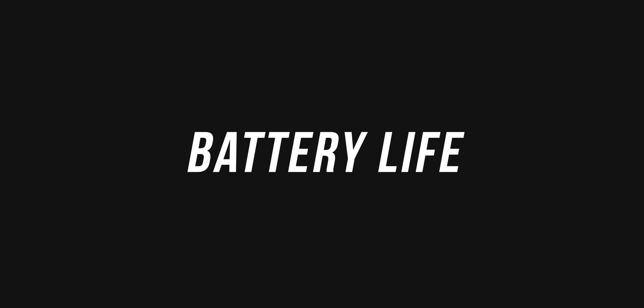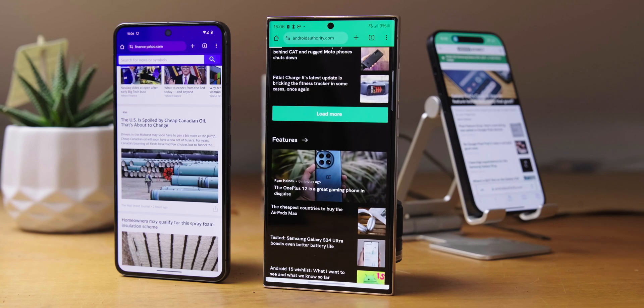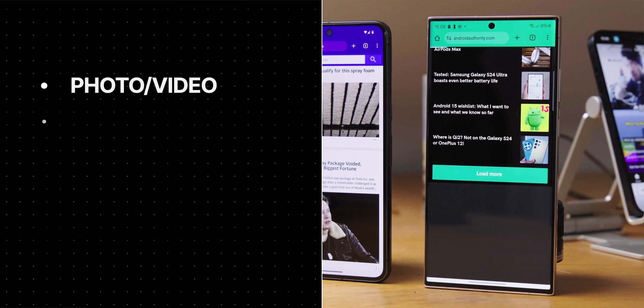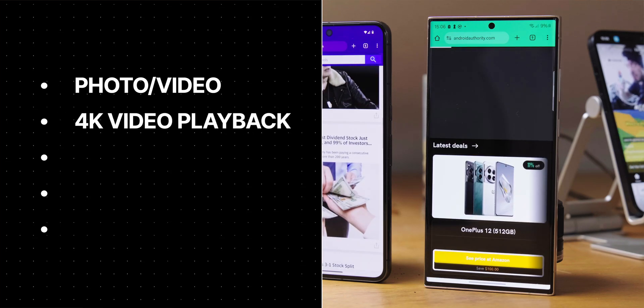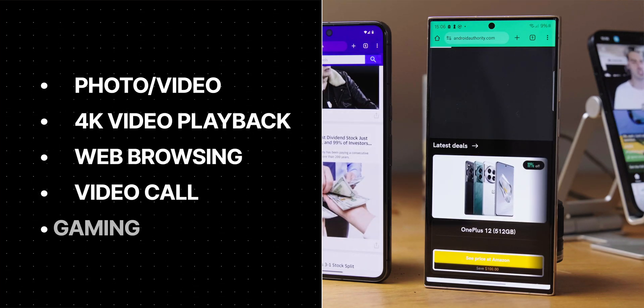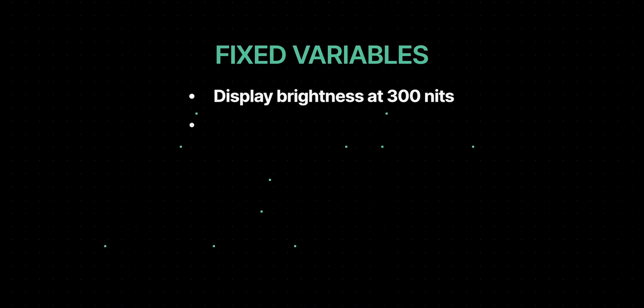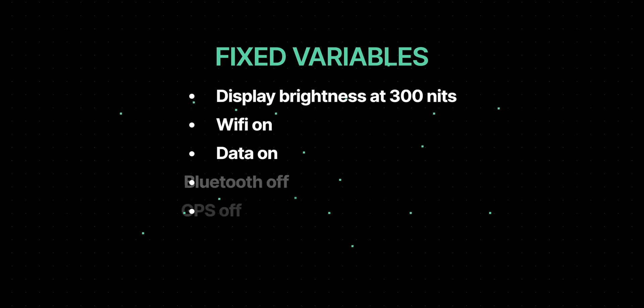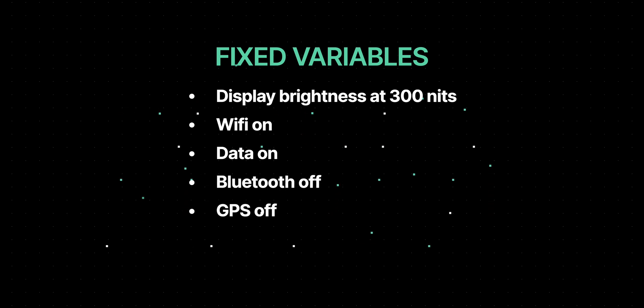Let's move to battery life now. To test battery life, we automate a series of everyday tasks on the phone and measure how long it takes for each task to drain the battery by 7%, then we extrapolate that to 100%. Our tests include camera and video capture, local 4K video playback, web browsing, a Zoom call, and gaming. To ensure consistency across devices, we calibrate the display to a typical daytime viewing brightness of 300 nits, keep Wi-Fi and data on, but turn off Bluetooth and GPS to avoid uncontrollable variables.